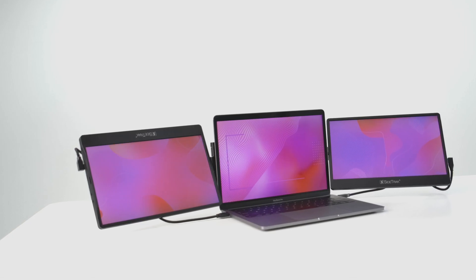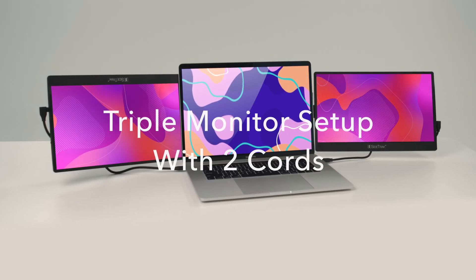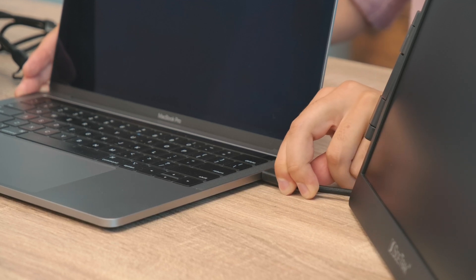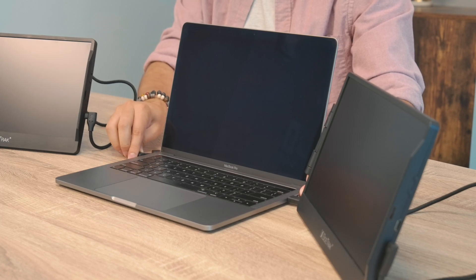If you're plugging in two monitors for a triple screen setup, you'll need to have multiple ports. If you have two USB-C ports that can transmit both power and data, then you'll only need two USB-C to USB-C cords — one cord for each monitor.